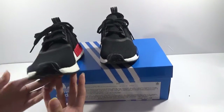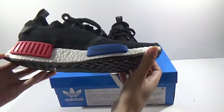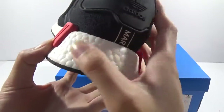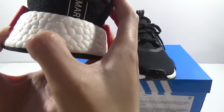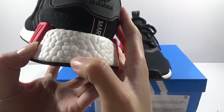You can see the classical colorway. This is the update batch, and this time we updated the doors and booths. You can see now there are three doors and booths, the same as authentic.